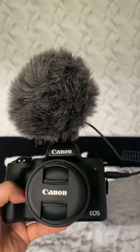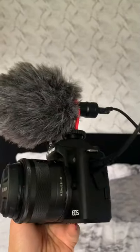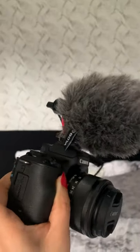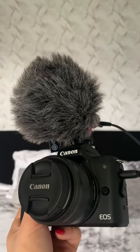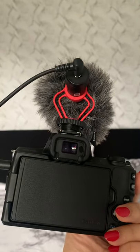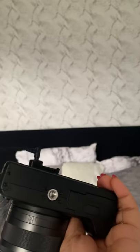This is the Canon M50. I like this one because you can put the mic directly on it, compared to the Canon G7 Mark 2 and 3. There's also Wi-Fi, Bluetooth, and a cover for this Canon. You can flip the screen — turn it this side or over there. Here you can put the battery and the SD card. It's very slick.